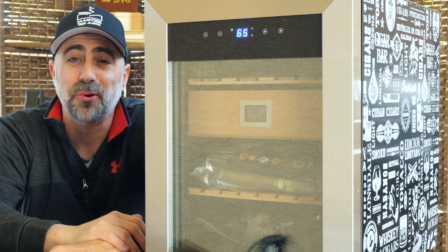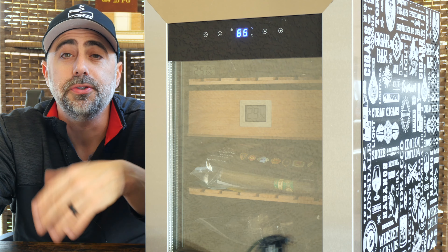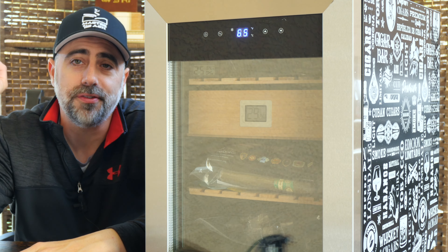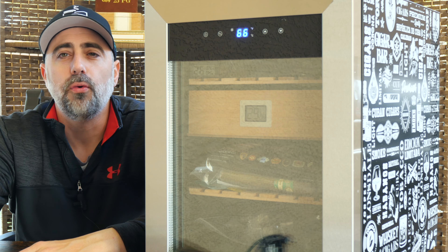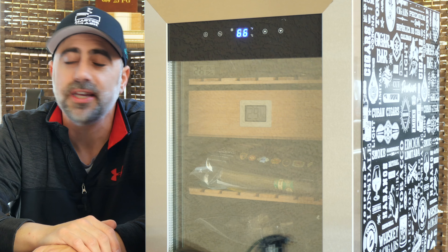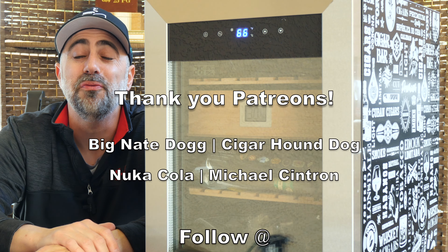Thank you all so much for liking, commenting, subscribing, and continuing to grow the community here. Follow us on Rumble just in case something ever happens and YouTube decides to take down the page — you never know what's going to happen with how crazy cigar rights are right now. Trying to continue to increase our voice and our presence online. So thank you all so much once again, and I look forward to catching you again for another humidor review slash tour.